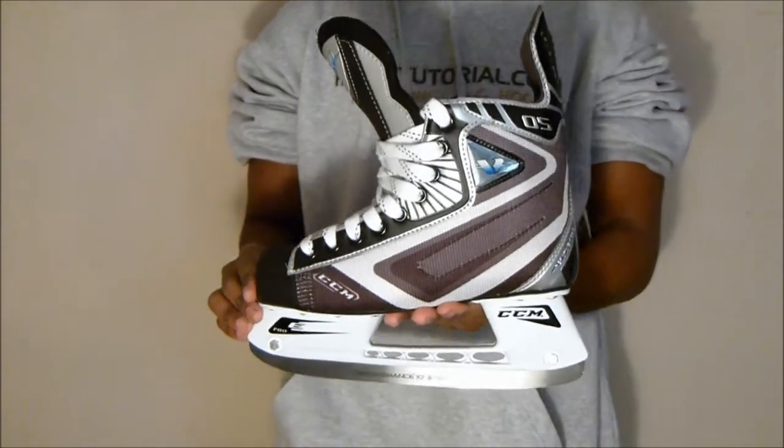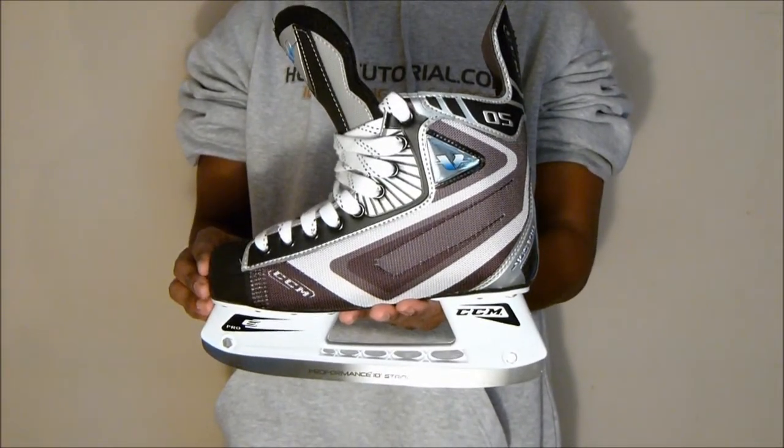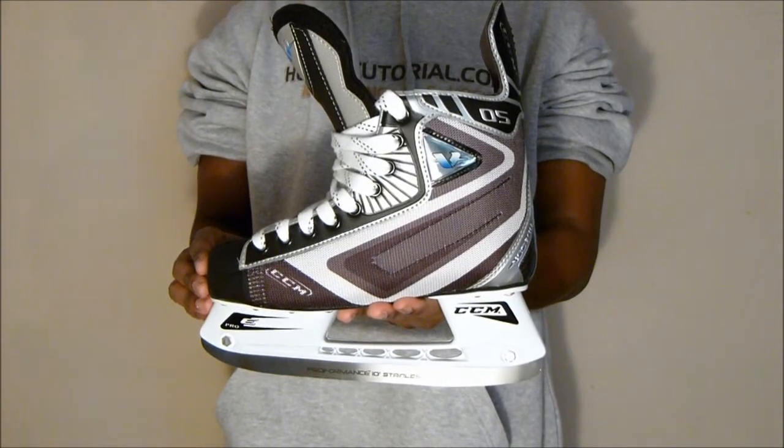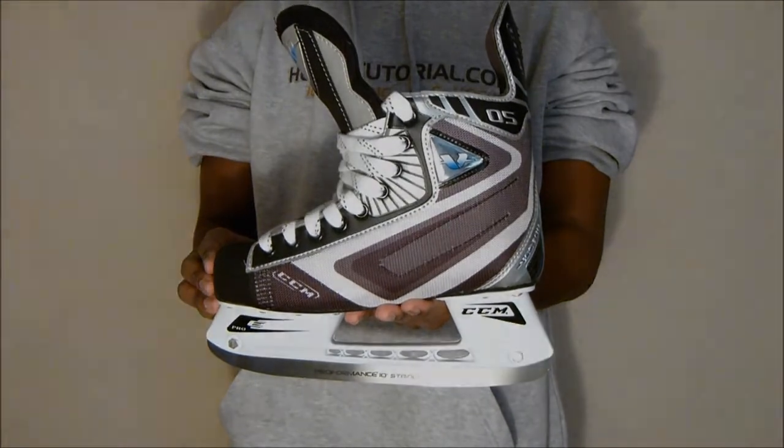Overall this has just been a quick look at the CCM Vector 05s from HockeyTutorial.com. For more information about these skates visit us at HockeyTutorial, and to pick these skates up visit www.skatattack.com.